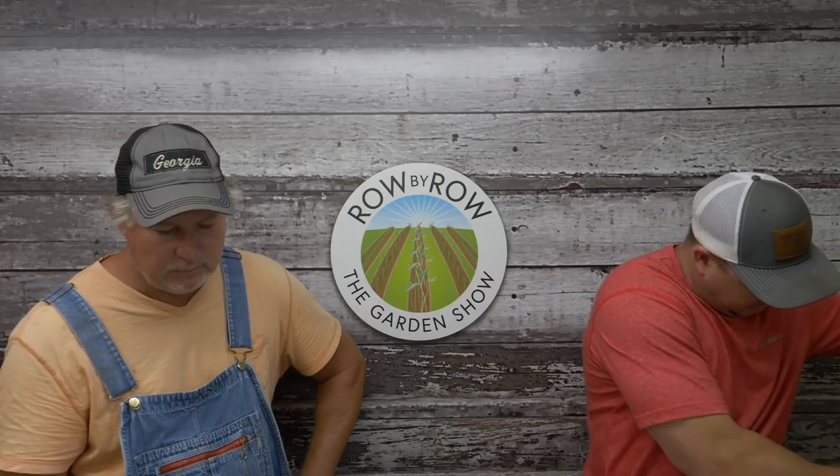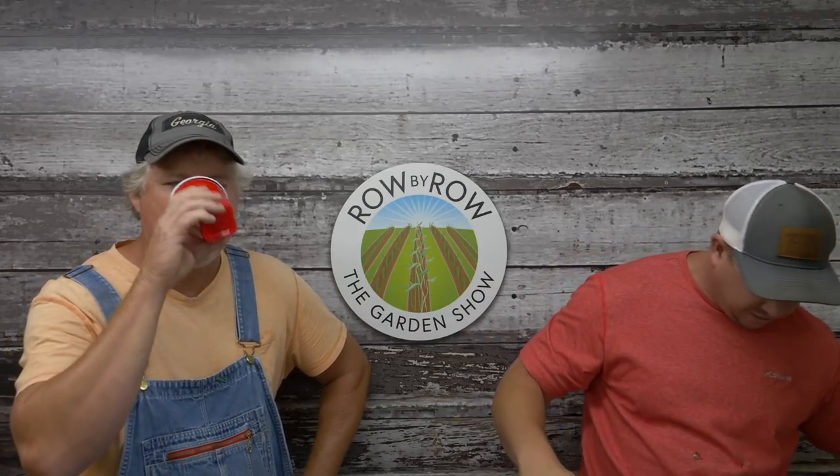Well, that's gonna do it for this week's show, folks. We will see you guys on next week's show. Have a good one, and watch out for them zoomies!